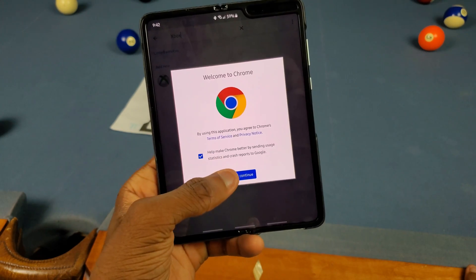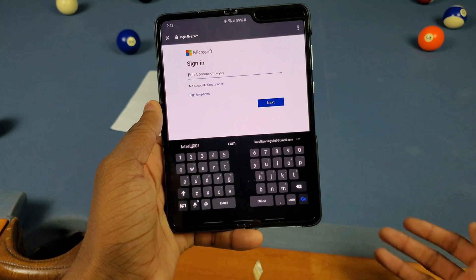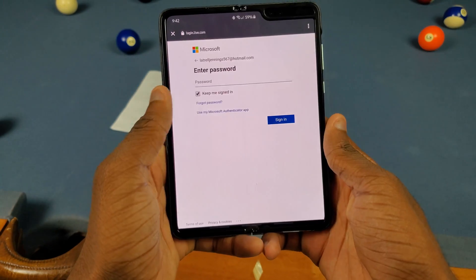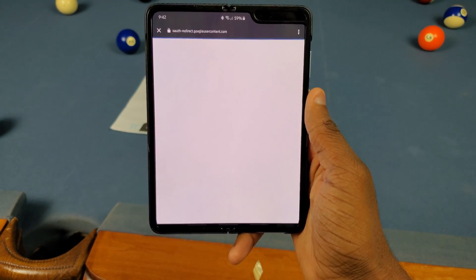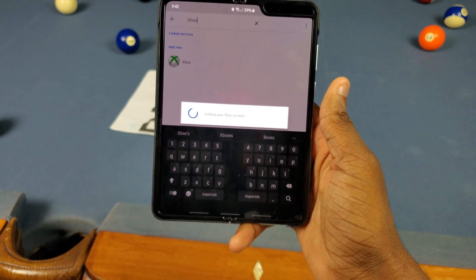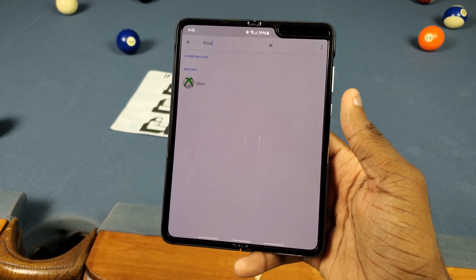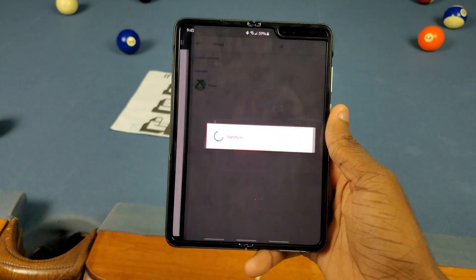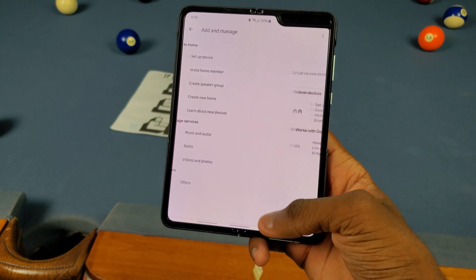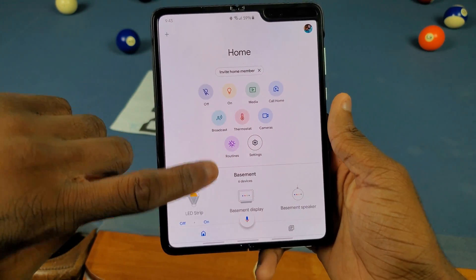Once Xbox shows up, go ahead and tap on that and then you're gonna sign into your Microsoft account. It's showing up in Chrome even though I've got Samsung Internet as my default, but just sign in with the same Microsoft account that you have on your Xbox. Type in your password, tap on sign in, and then you should be done. It says 'Signing in, linking your Xbox account' — just wait for that to process.